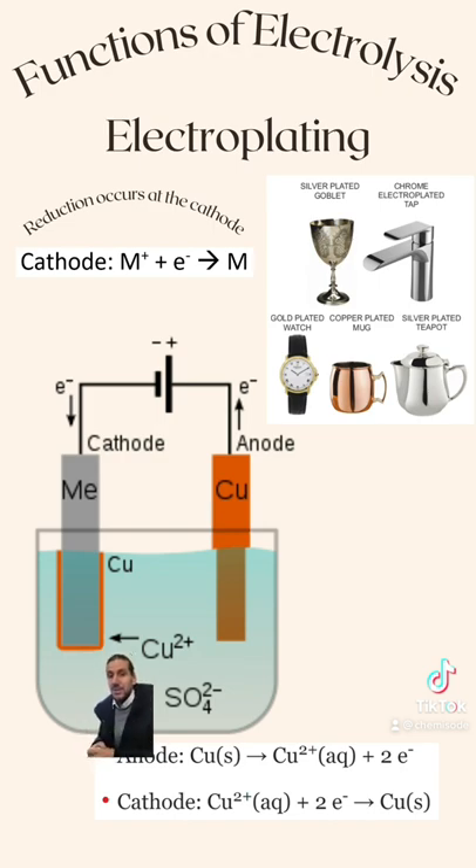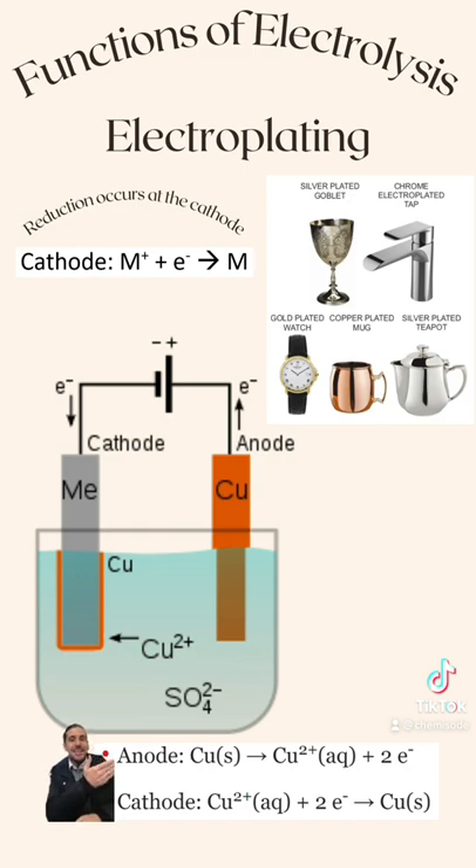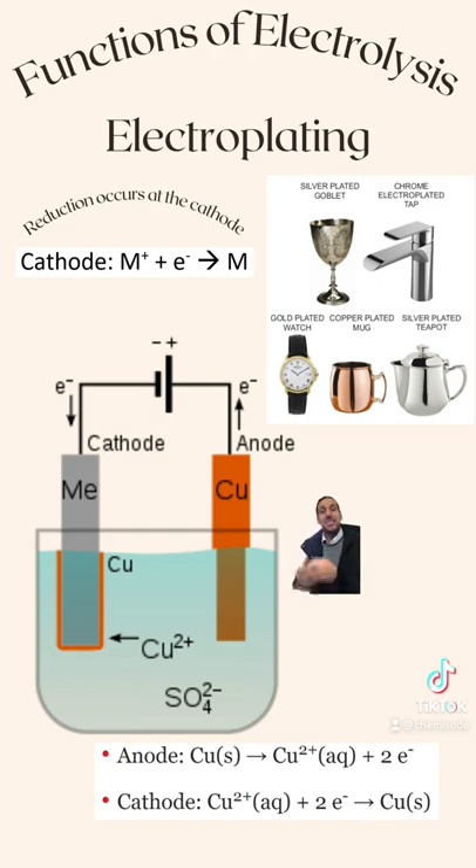And this is the process of electroplating. I could write half equations here. At the anode, I can see the copper solid is forming copper ions, and at my cathode, the copper ions are forming copper solid. The key aspect of this is the fact that reduction occurs at the cathode, so where you want to plate your metal must be attached to the cathode, where the ions of that metal will be forming a solid, undergoing reduction.